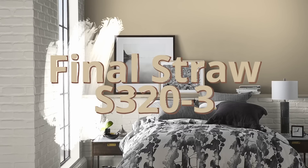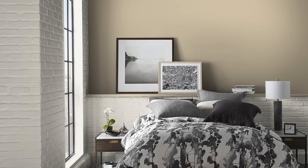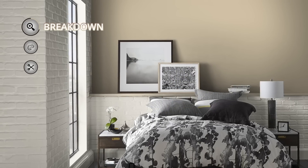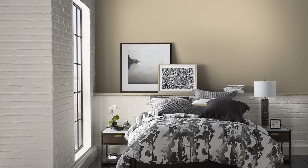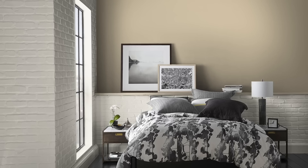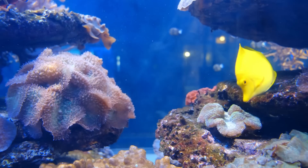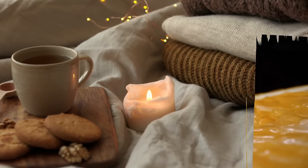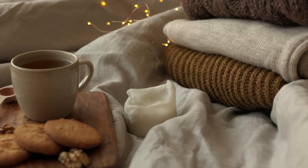Getting right into Final Straw, color code S320-3. Right away we can tell that this color is warm. Even though some would call it a fairly neutral paint color, it's far from being gray in my mind. It's more so a sandy mid-tone beige tan that contains some of that yellow and a dash of orange to heat it up just a tad.